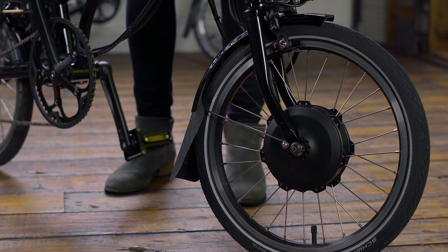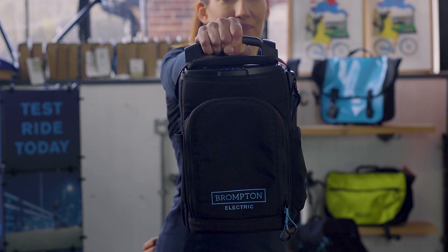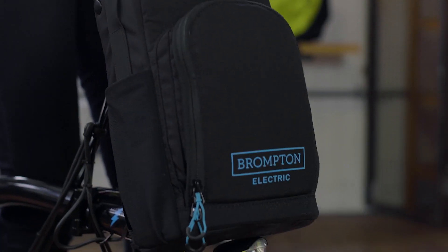It's a 250-watt front-wheel motor, and working with Williams, Brompton have really created a compact, lightweight, but powerful front-wheel motor. This is powered by the battery, which is in the bag and clips onto the front here, like this.